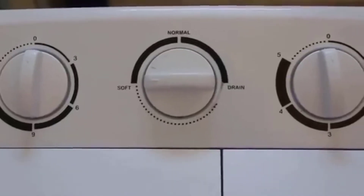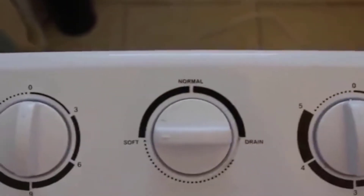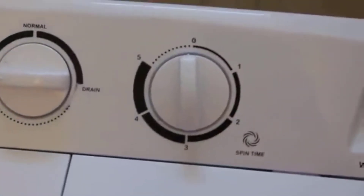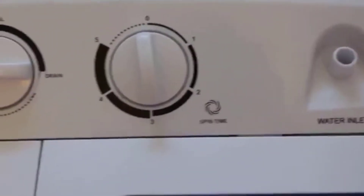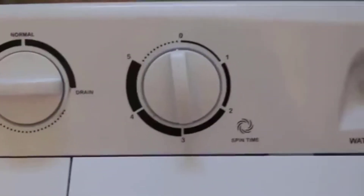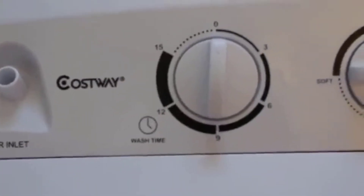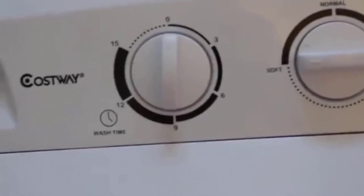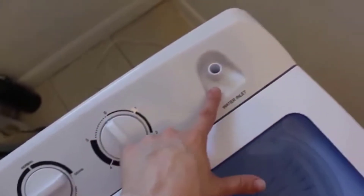The Costway twin tub washer has two different cycles: a soft cycle and a normal cycle, as well as a drain option. It has a spin time of approximately five minutes. The booklet recommends two to three minutes for extracting soapy suds, and five minutes for extracting clean water after washing to get the clothes pretty dry and ready for hanging. It goes up to 15 minutes for wash time. I typically use 15 minutes every time, but for a lighter, less soiled load I'll go for 12.